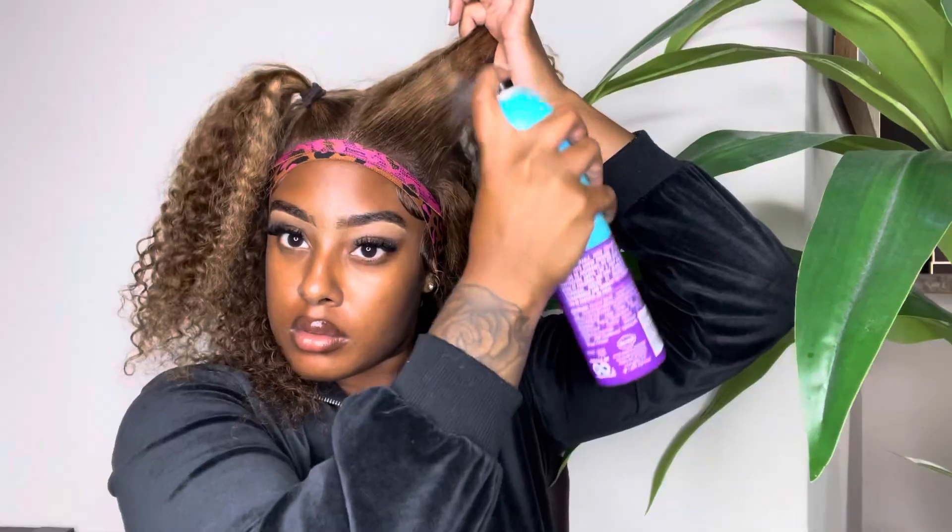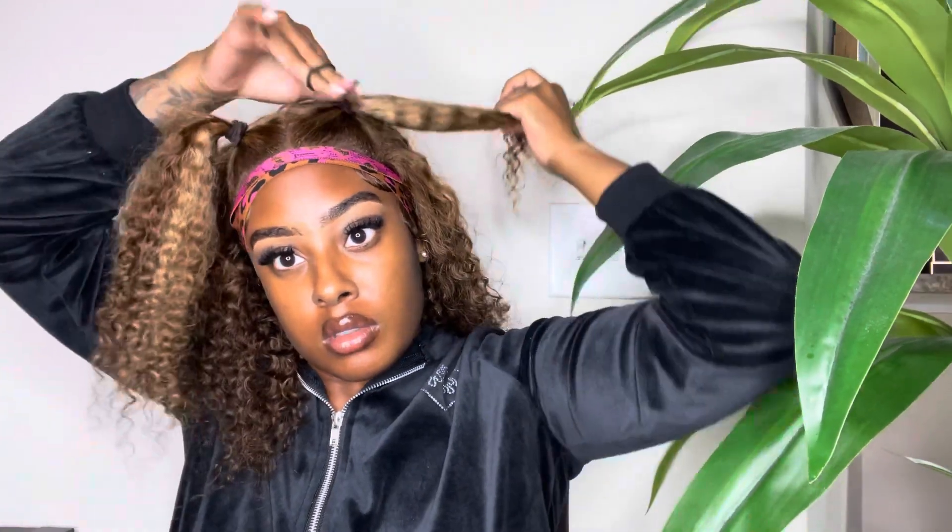I hot-combed the hair flat to make sure everything was looking sleek, then used my Got2b spray to make sure there weren't any flyaways on the ponytails. I wrapped them into two ponytails — super quick and easy but so cute. I didn't add any product in the hair because I loved the curls as they were. This is 180 density and it was so full and pretty. I did the same thing to the other side, then took a small piece of hair from each ponytail and wrapped it around the hair tie to make it look nice and neat.